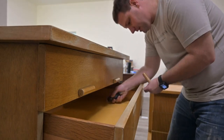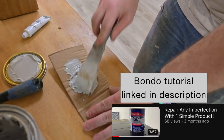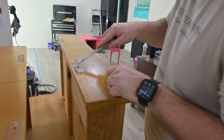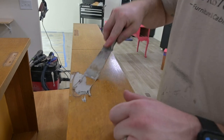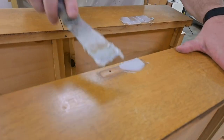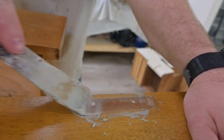Now we're going to work on the rest of the piece. We're going to be removing all of the hardware, and we're going to be doing our repairs with our handy dandy product called Bondo. We did a whole video on this that we will link in the description below, but we are going to use this to not only do repairs but to also fill these holes, because we are going to be drilling new hardware holes.